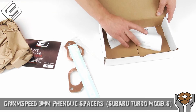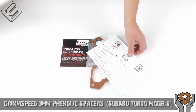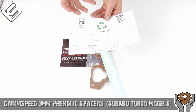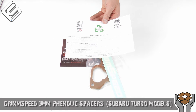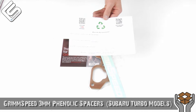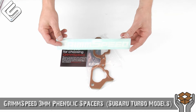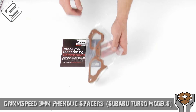Let's pull out everything here. So first of all, where are the instructions? Well, they're online. GrimSpeed is trying to be green, as you can see with their recycling symbol — they want you to go to their website for instructions. GrimSpeed does a fantastic job of making videos and write-ups, so that makes the install a lot easier for you guys at home. Next up, cool GrimSpeed stickers — that's what we all want. You're just buying the stickers and getting free spacers, right?